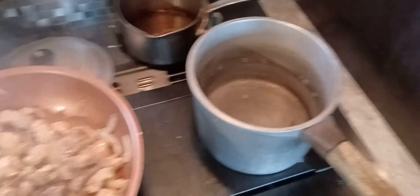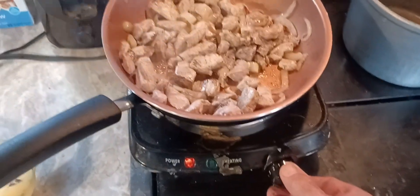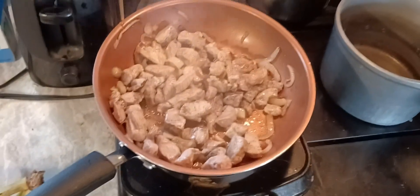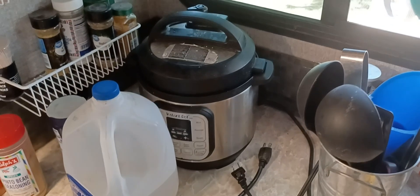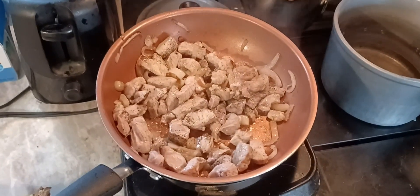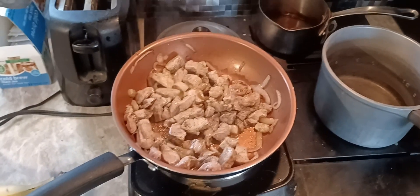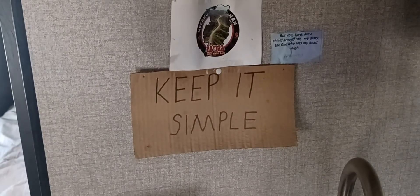I'll get this all put together and let you see what it looks like once I get everything browned up in the skillet. I'm gonna transfer it to the pot over here — it's hard to control the heat on this hot plate — and we'll get it simmering. You can also do it in an Instant Pot on the slow cooker mode, or in a crock pot on low for about six hours and just forget it.